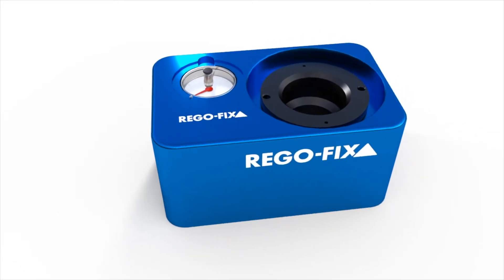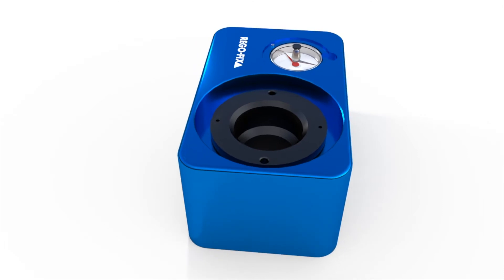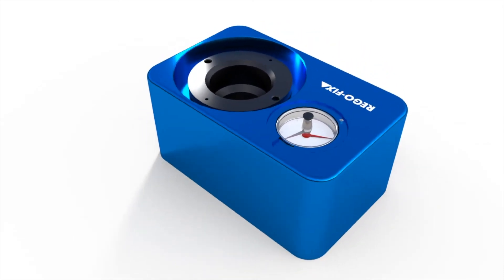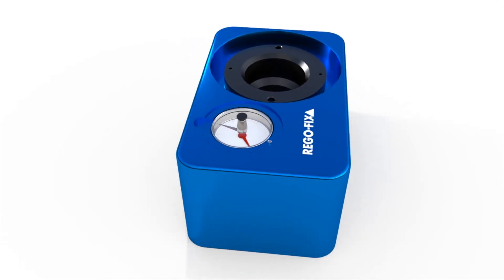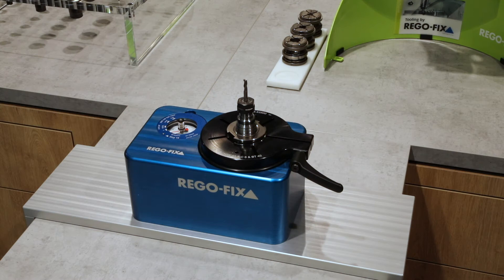The solution? The Regofix TorcoBlock. It combines a classic tool mounting unit with a torque wrench and torque charts. Expensive torque wrenches are no longer needed, and more importantly, you will reach the maximum precision from your tools, which extends workpiece quality, tool life, and protects your spindle.